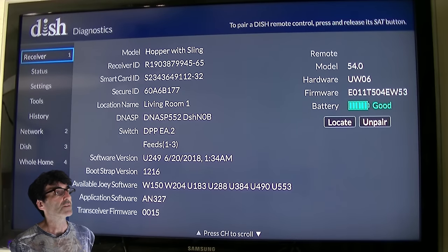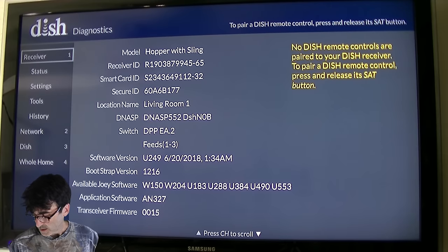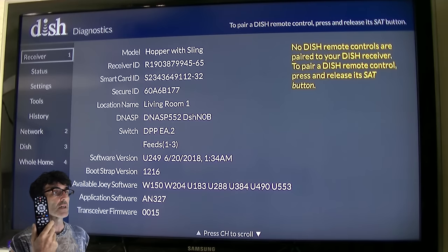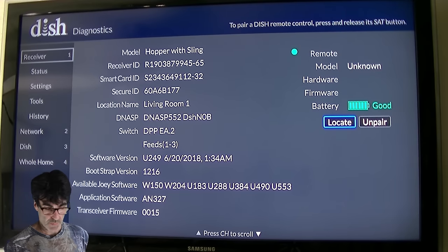On the SysInfo screen, on the right-hand side, it says Remote and the remote information. Just click Unpair — just like that. Then I'm going to pair this other one just so you can see how it's done. Just push the SAT button up here, just like that, and there we go — it's paired.